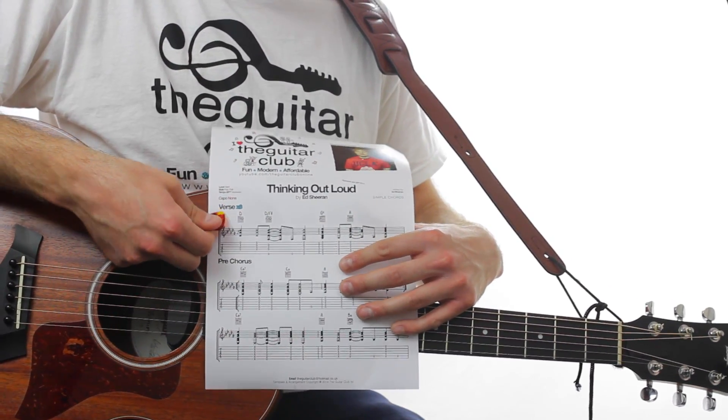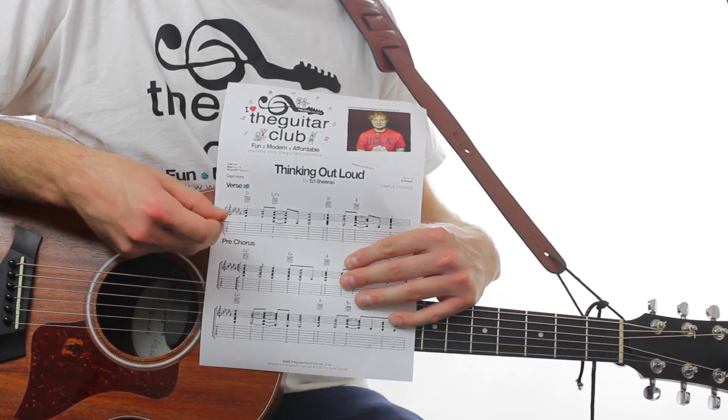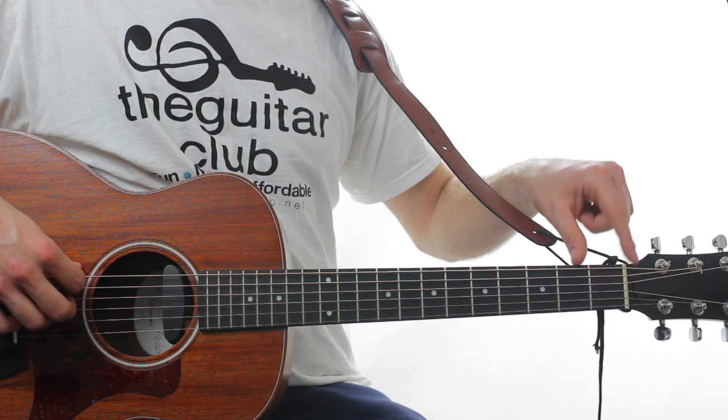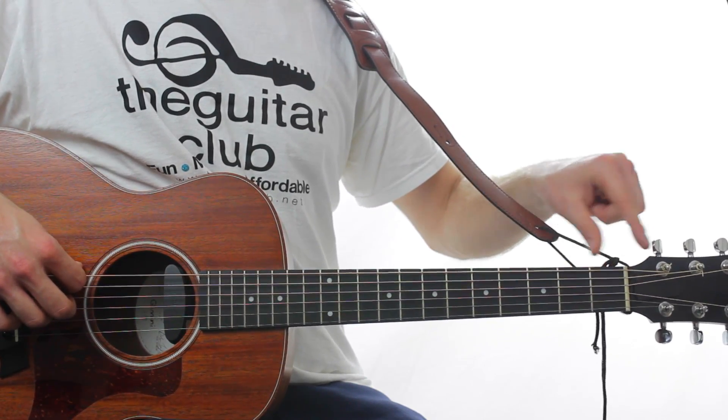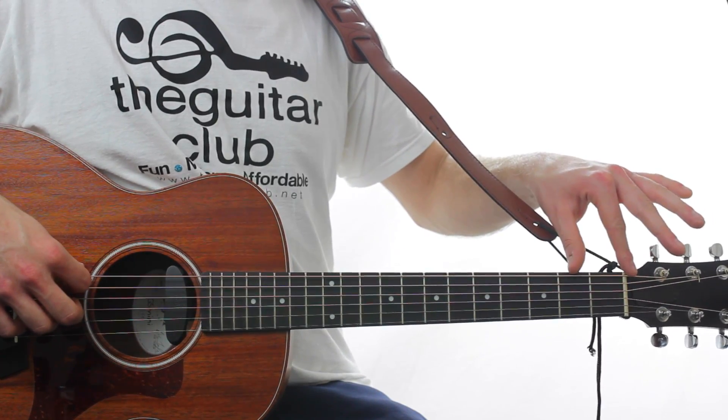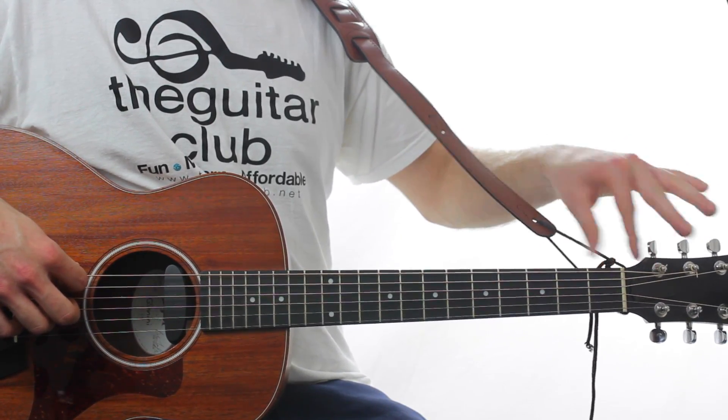The song is made up of four different sections: the verse, pre-chorus, chorus, and interlude. The tuning of this song is E flat, which means all of the strings are exactly one note or one semitone lower.